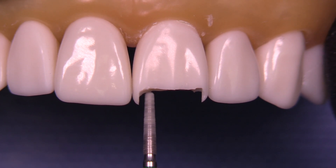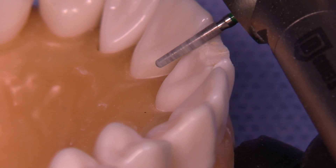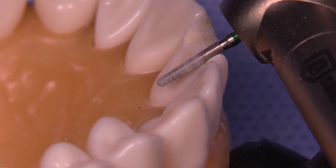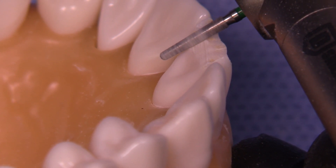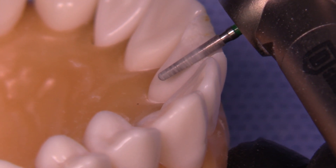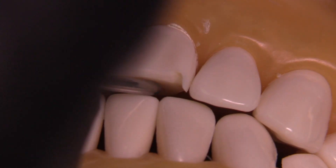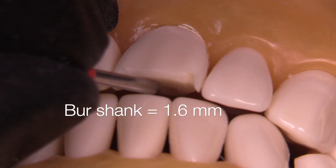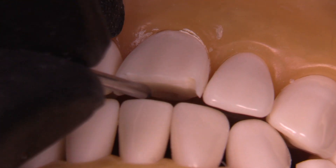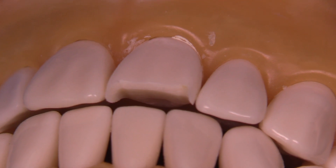Leave a little flange on the end because we're going to remove that in a further step. Step two is lingual clearance and we're going to use the same burr — it's still in the handpiece. We're trying to get 1.5 millimeters of lingual clearance when we look up at the tooth at about a 30 or 40 degree angle. If you don't have an instrument to measure with, you can use the shank of a burr, which is 1.6 millimeters — it's a pretty cool trick.